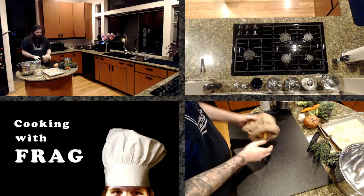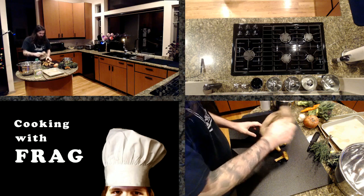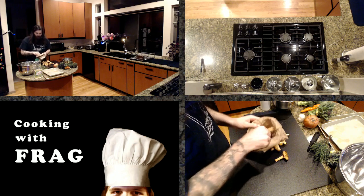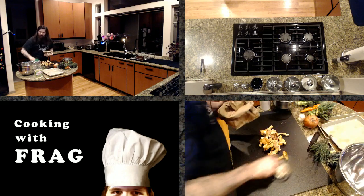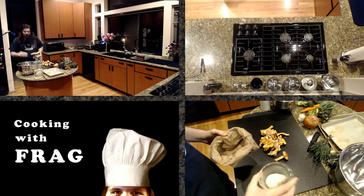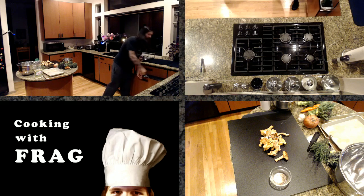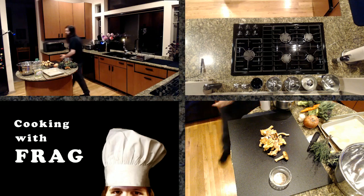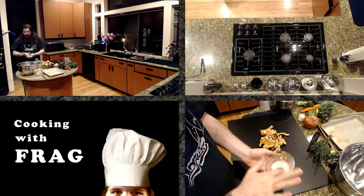We're going to start with the mushrooms. I want to roast these separately because I love nicely cooked mushrooms, so I want to make sure those are done properly. For our seasoning mix, all I have is salt, cracked black pepper, and a little bit of coriander. Coriander has a nice roasted flavor by itself — I like it on roasted veggies especially. A little bit goes a long way; there's probably only half a teaspoon, if that, in the entire mix.